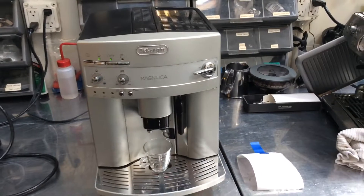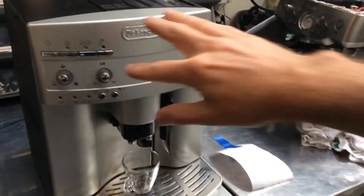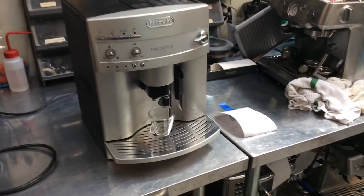A little bit of digging around determined that it needed a new pump, so we went ahead and replaced the pump, and let's now brew a single cup of espresso.